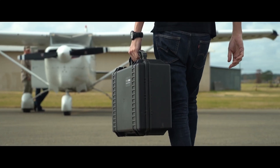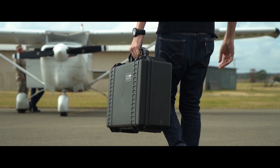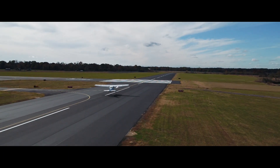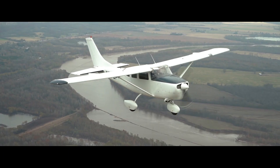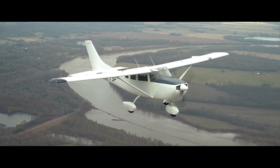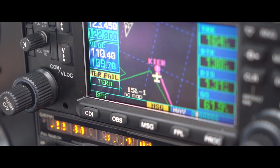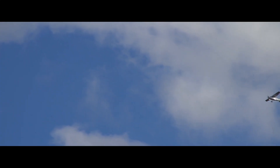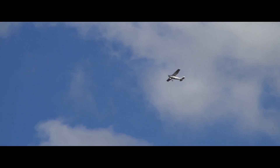The project we completed today involved flying 1,000 feet AGL and collecting 2.5 cm resolution over an urban area as well as approximately 30 miles of riverways. The scope of the project included identifying invasive aquatic vegetation. The larger format Phase 1 system allowed us to operate at efficient airspeeds, lower altitudes, and collect higher resolution imagery.